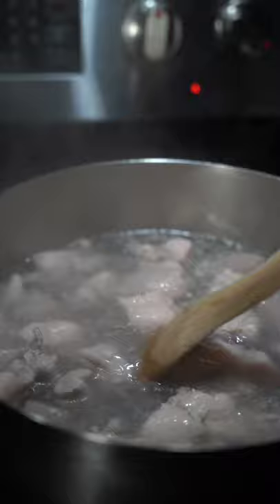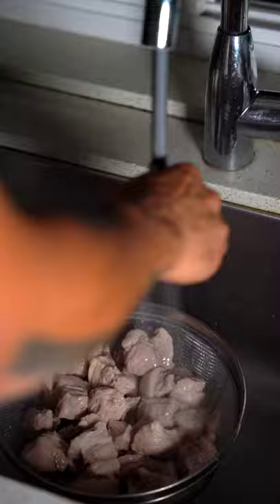Get some salted water, and you're going to add your cubed pork belly to the water, and you're going to boil this for about three to four minutes. Then strain off the liquid, and from there you're going to rinse the pieces off.